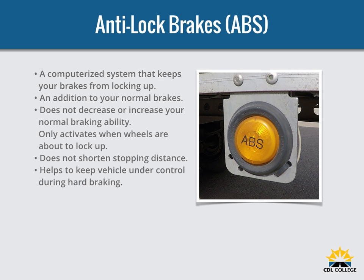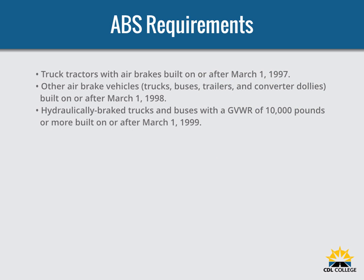Anti-lock brakes, or ABS, is a computerized system that keeps your wheels from locking up during hard braking applications. ABS is in addition to your normal brakes — it does not decrease or increase your normal braking capability. ABS only activates when wheels are about to lock up. It does not necessarily shorten your stopping distance, but it does help you keep the vehicle under control during hard braking. The Department of Transportation requires ABS on all truck tractors with air brakes built on or after March 1, 1997. Other air brake vehicles such as trucks, buses, trailers, and converter dollies built on or after March 1, 1998, and hydraulically braked trucks and buses with a gross vehicle weight rating of 10,000 pounds or more built on or after March 1, 1999.